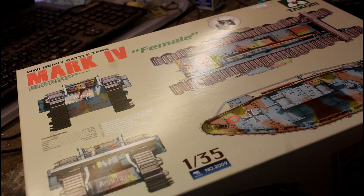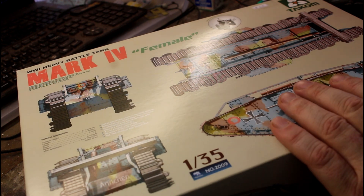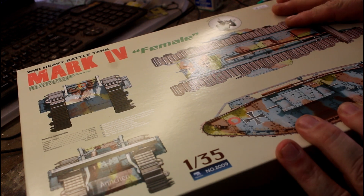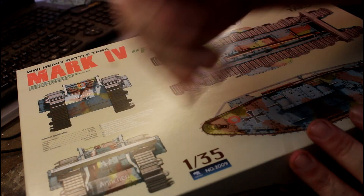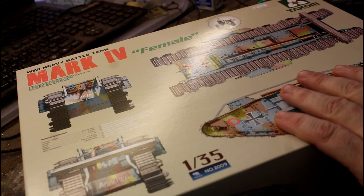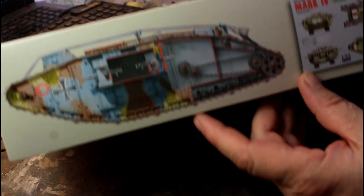This one here is our heavy battle tank - the World War One female version from Takom. Takom has brought out some beautiful and really different stuff lately. For years we've been begging for decent World War One armor tank models, and now we're flooded with them. There's some beautiful kits on the market - Meng's done some, there's some with full interiors. From everything I understand, this is supposed to be a really nice kit.